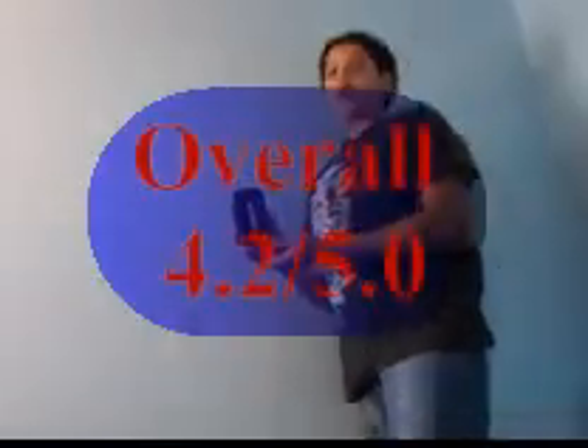So overall, I'm going to give it for ease of use a 4.3. And for our overall score, I'm giving this a 4.2.